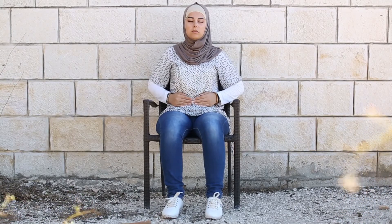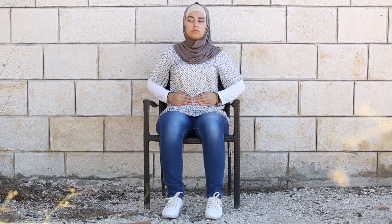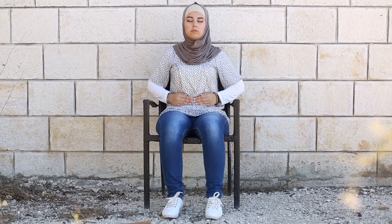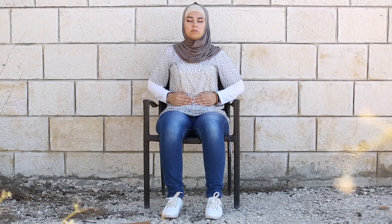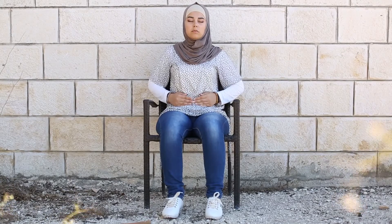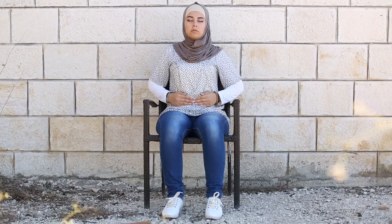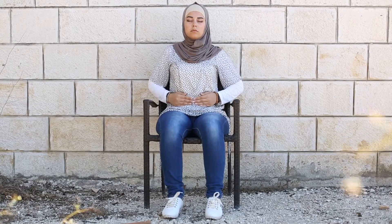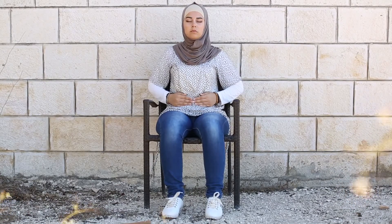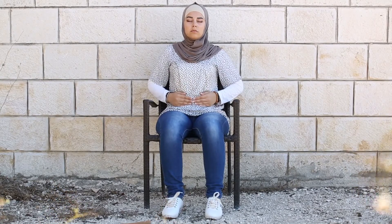As you exhale, try to keep the breath smooth to an easy count of four: one, two, three, four. Take three more rounds of slow, steady breath like this, in and out. Notice how you're feeling, in and out.